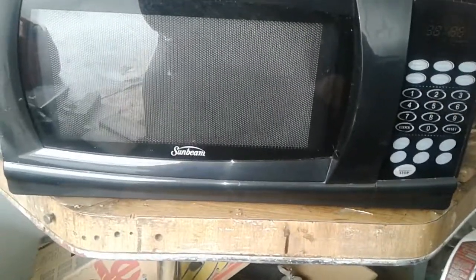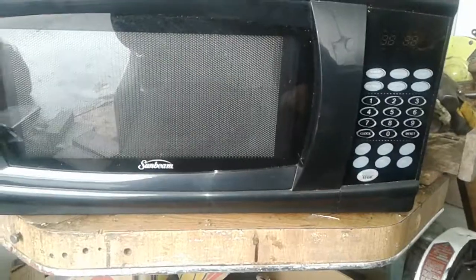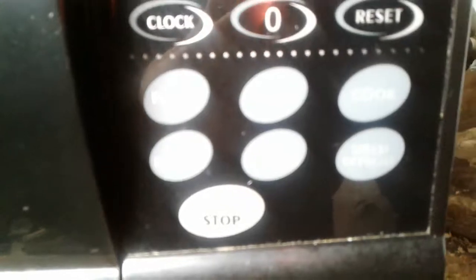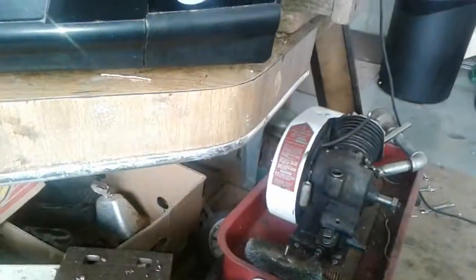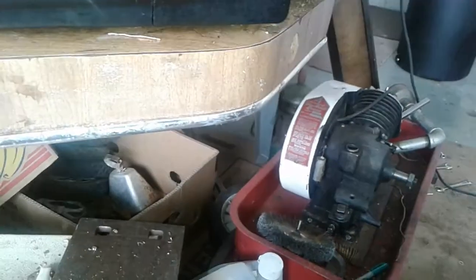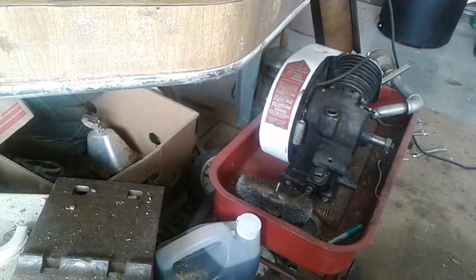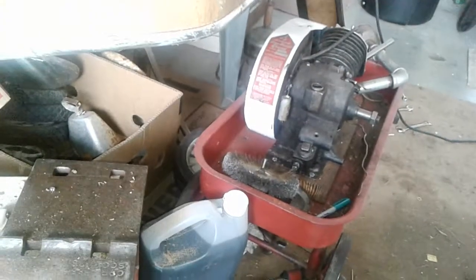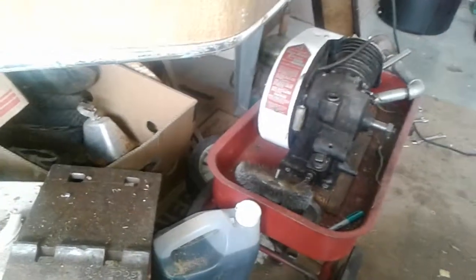It takes about 25 minutes just to unthaw something in this thing, even on full power - like even with a little bit of boost going on there. You can't really see it in there just because of lighting, but I would - you could put it on reheat, it wouldn't do anything. You could put it on power, it wouldn't do anything. Put it on speed defrost, it would only defrost some bits and it won't defrost others. It's not strong enough.